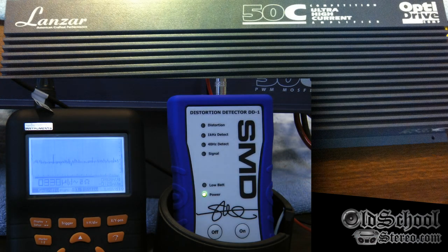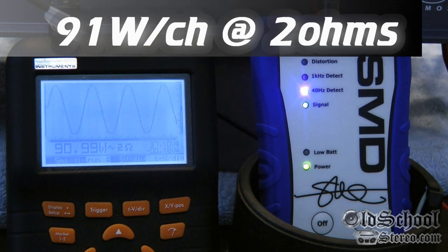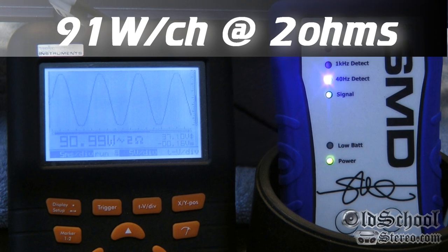Now we have the Lanzar wired down to two ohms, all channels driven. We're looking at one of the two channels, so the output will be times two. 40 Hz test tone — watch the o-scope. Back it up just a little bit at distortion detection — 90.99 watts. So that's 91 watts clean power continuous at two ohms, both channels driven.